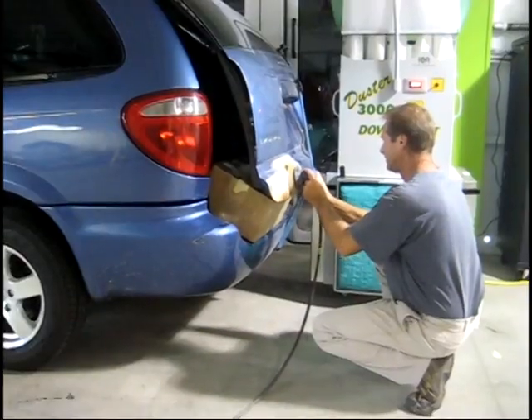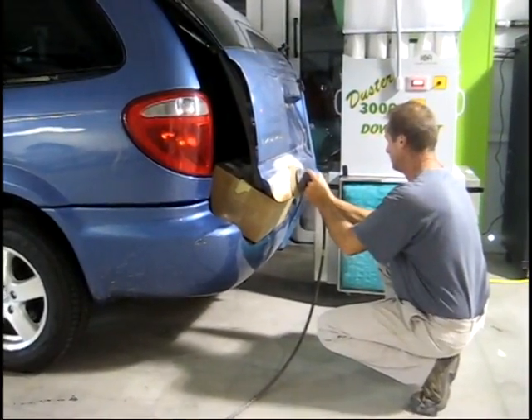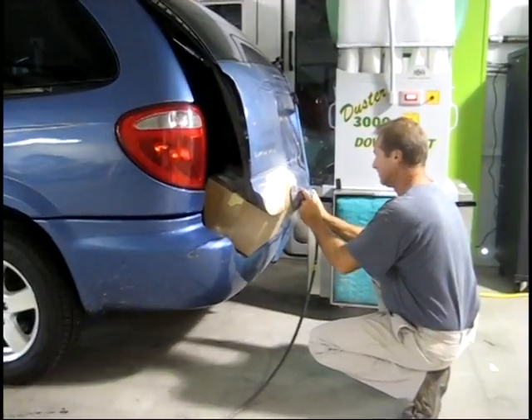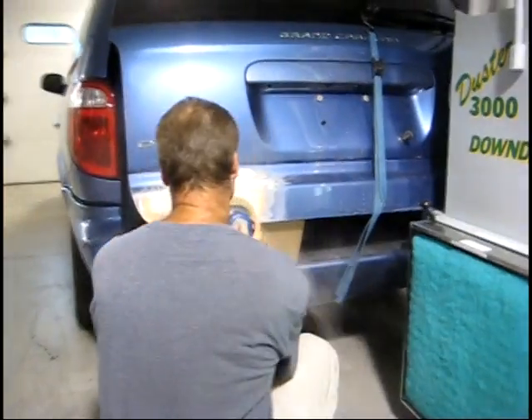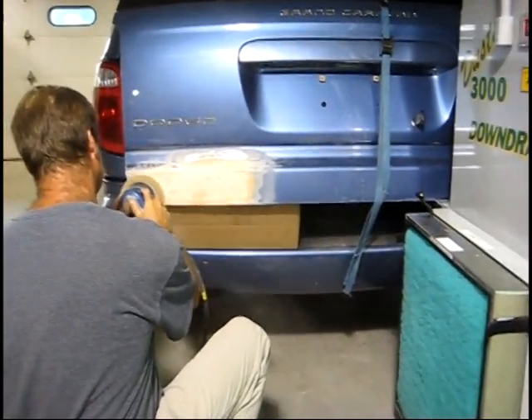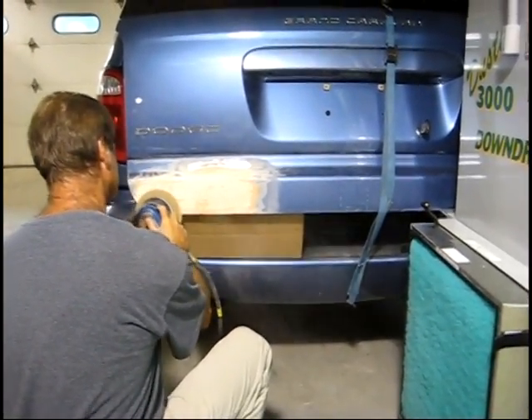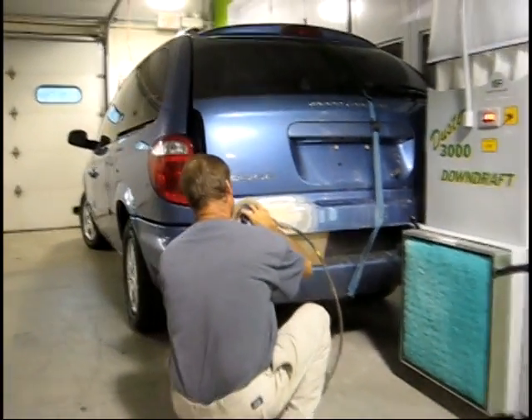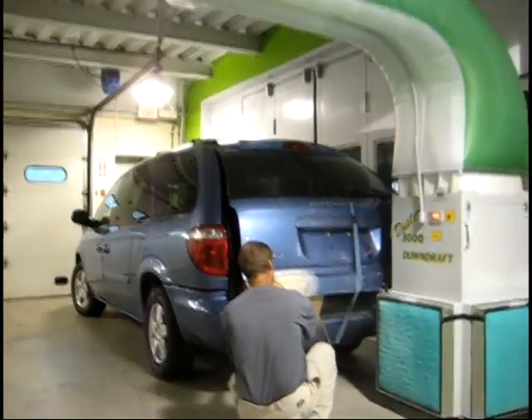The first stage of the repair is sanding the Bondo, and you can see the Bondo dust being drawn away from the technician and toward the machine. As the camera pans to the right, it is more apparent how the Bondo dust was drawn directly into the base of the Duster downdraft. The 2-foot by 2-foot green filters collect any particulate before it enters the machine.